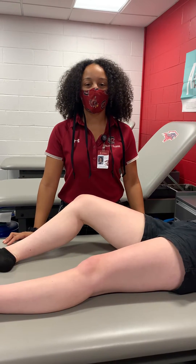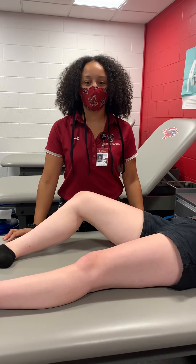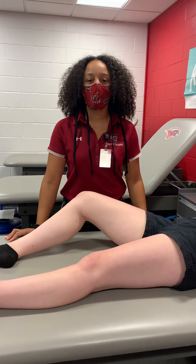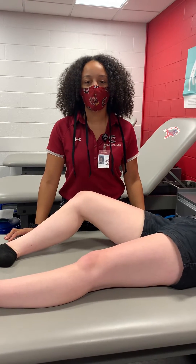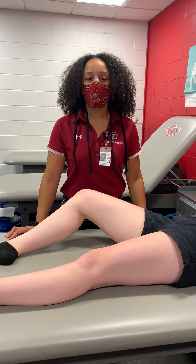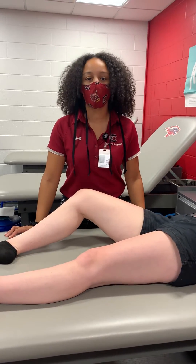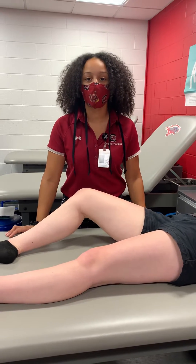Hi everyone, my name is Victoria Simpson and I'm a professional master of science and athletic training student at the University of South Carolina. Today I will be teaching you how to relocate a patellofemoral dislocation. In the NATA position statement, it does share that you want to attempt it at least once if approved by a physician and under their supervision.